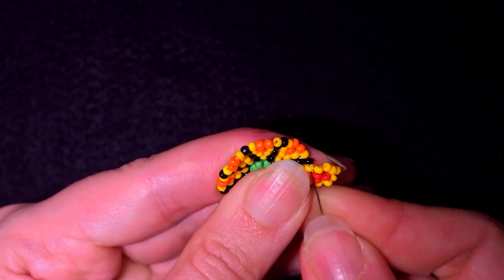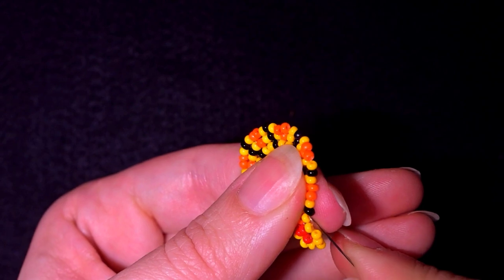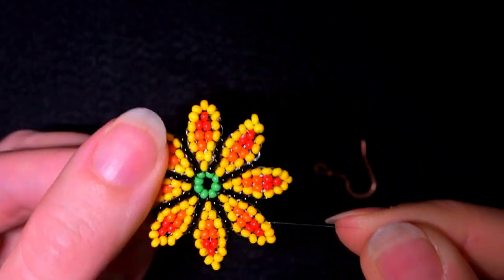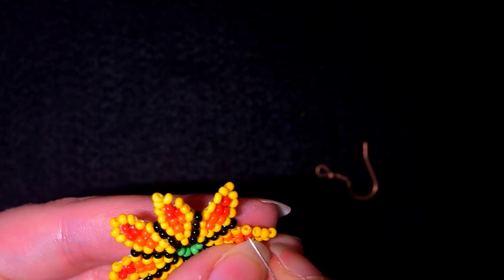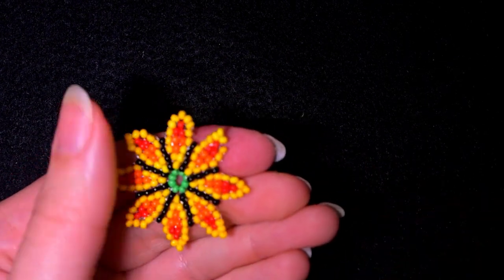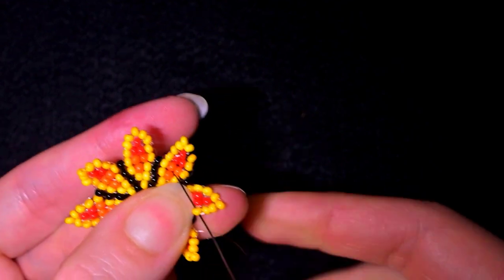Zigzag through the beads to reach the point where you need to start the next petal. I'll continue this and meet you at this side. I am here where I just finished my last petal and went through these two beads. My thread is exiting out of this one. Now I want to exit through the next one, from the center to the outside.